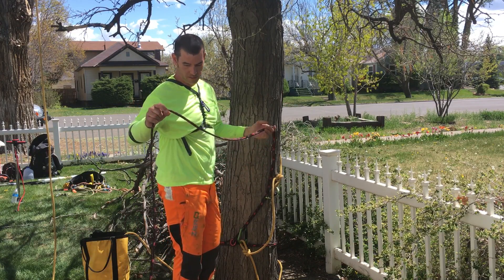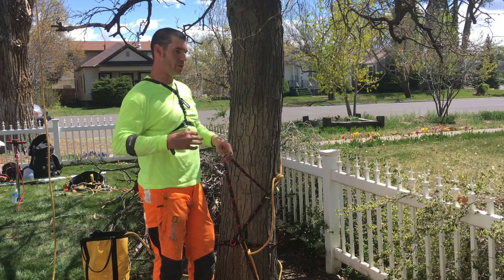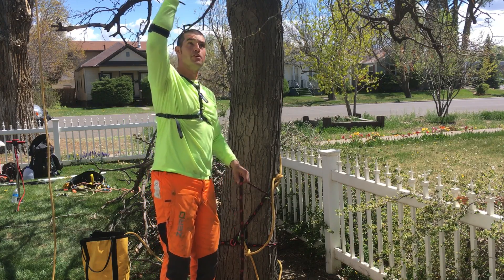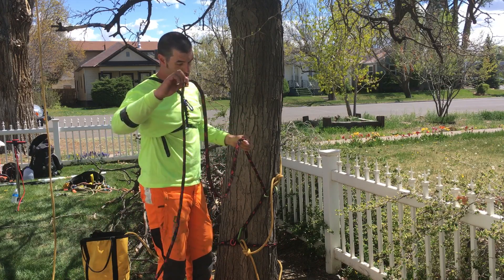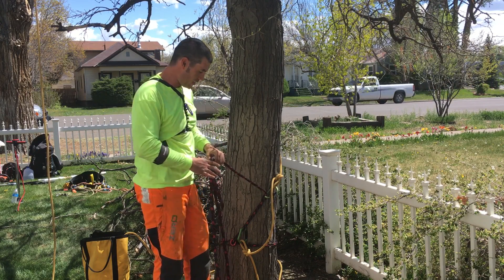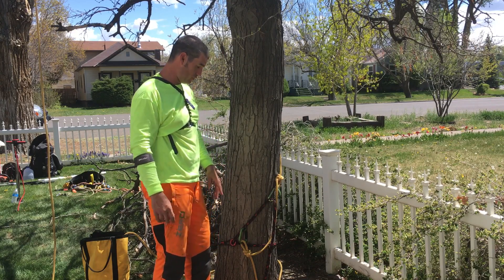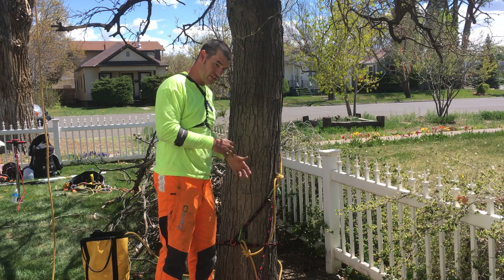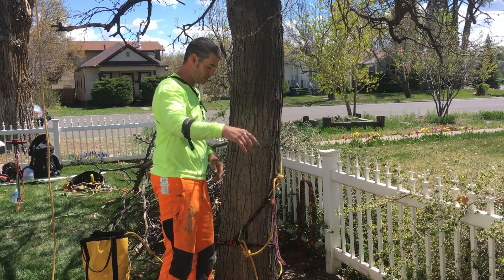The other cool thing is that it's actually rated for two people, so you can set up one anchor point here and another one here and have two people climbing off the same basal anchor if the tree will support it. It can also be used as a multi-sling, redirect, or friction saver — you can wrap it over limbs and use it as a pulley saver, you can do all kinds of cool stuff with this thing. I was super impressed with the quality; I thought it was cool online but the quality in person is really really nice.